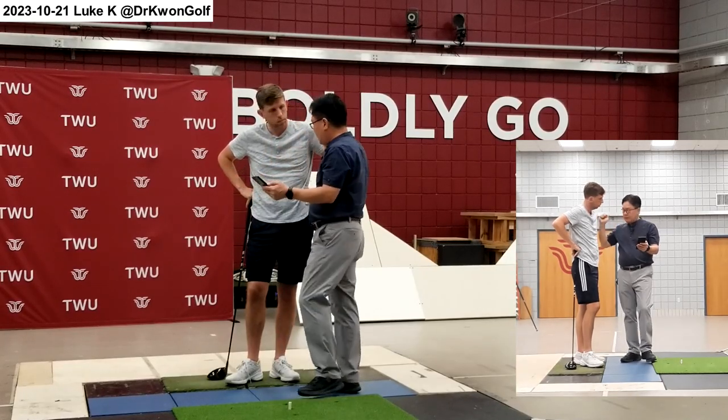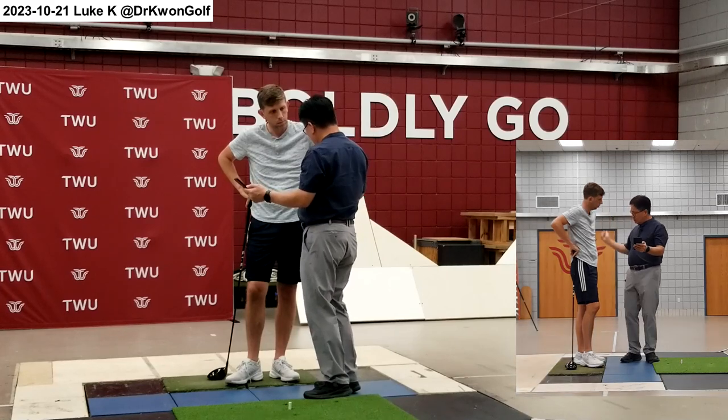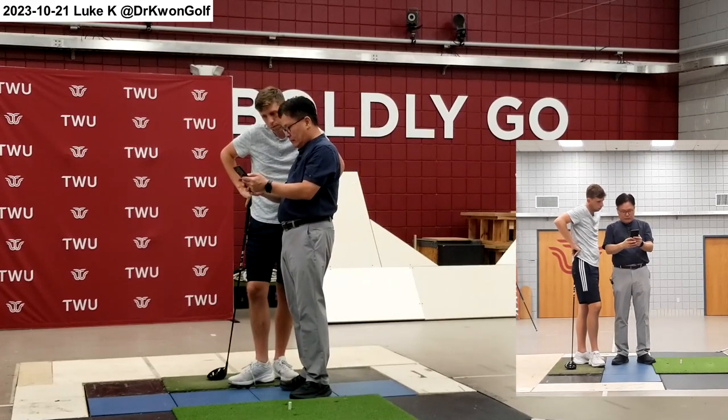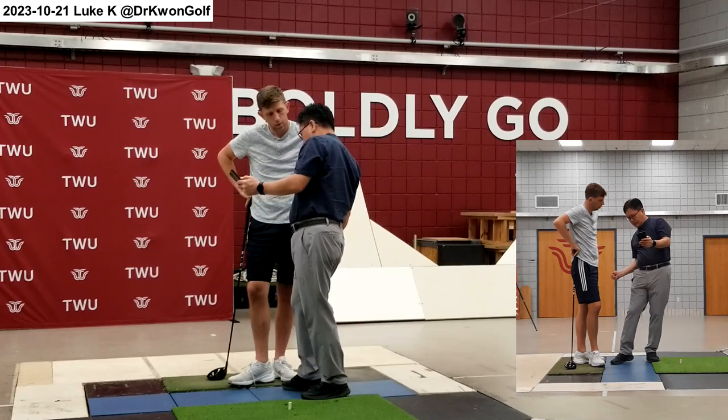So essentially you're pulling the club down quite a bit in the downswing. So it's fairly arm driven, and then under down, as you saw, it's coming down this way here.